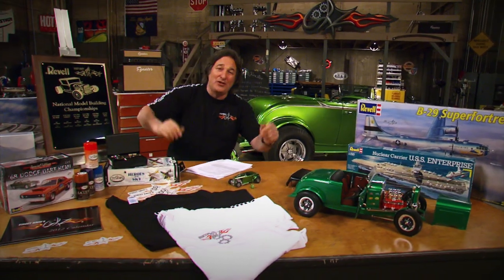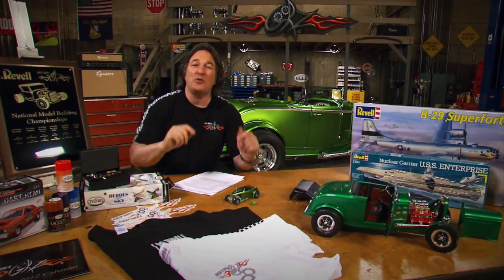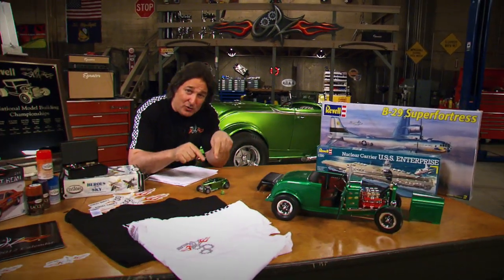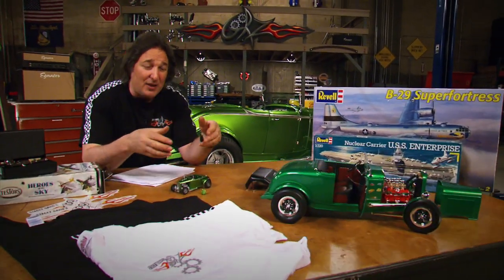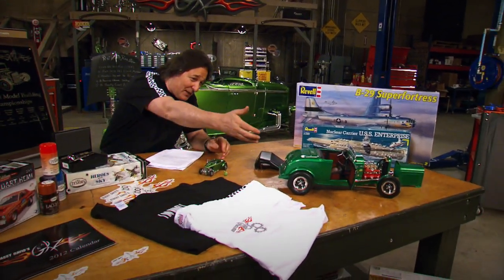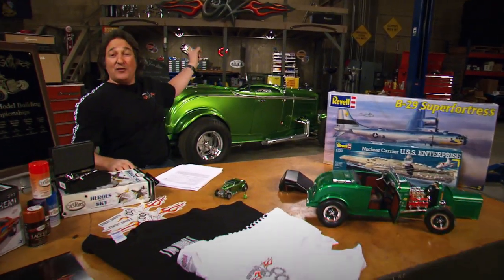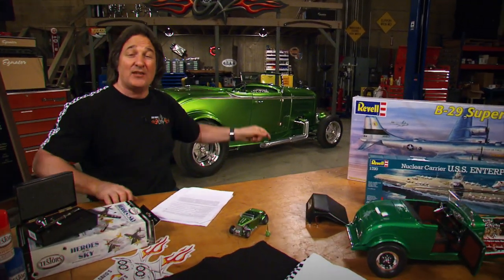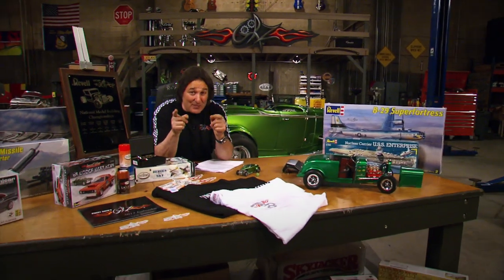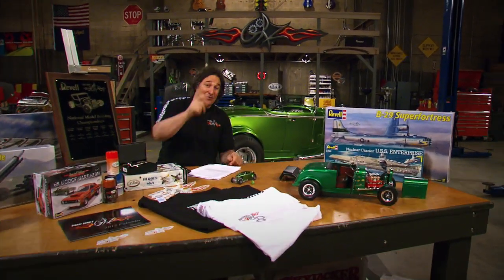People are asking us, are we going to do it again? Yep. Because we want to keep reminding people that win or lose, it doesn't matter how small you start. If you keep building stuff, your skill level, your confidence, your projects will get bigger and bigger until one day you've got the real thing sitting in your garage that you built with your own two hands. And that, my friends, is not just the American dream — that's American Graffiti.